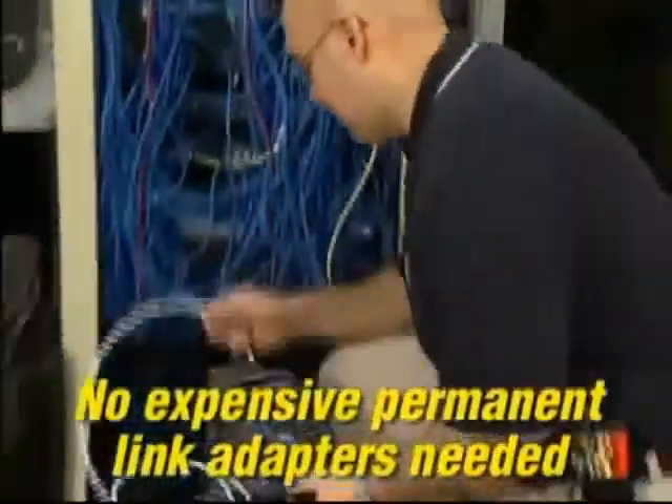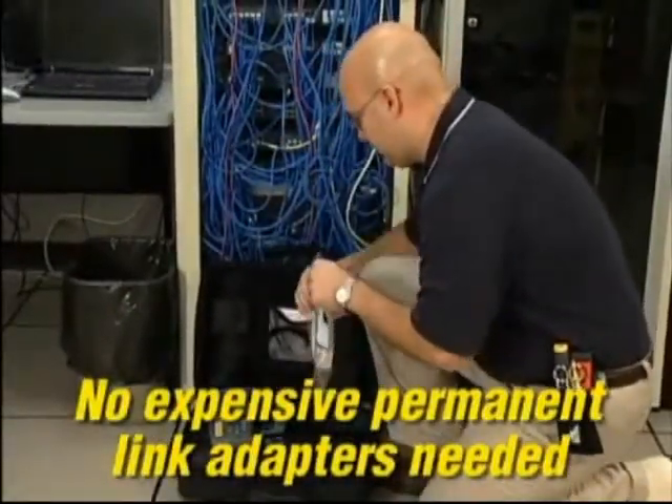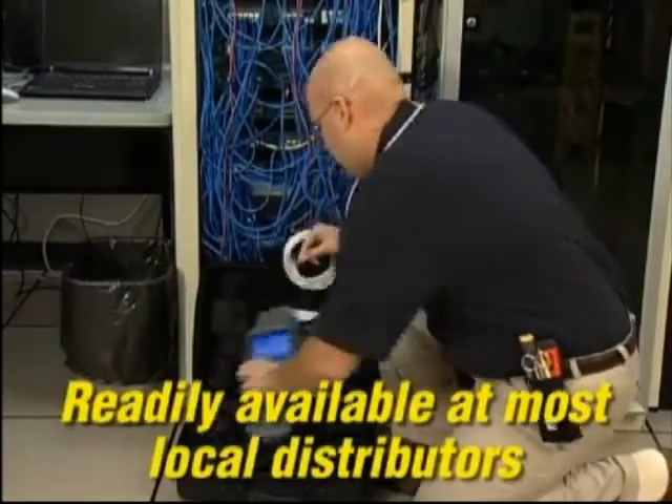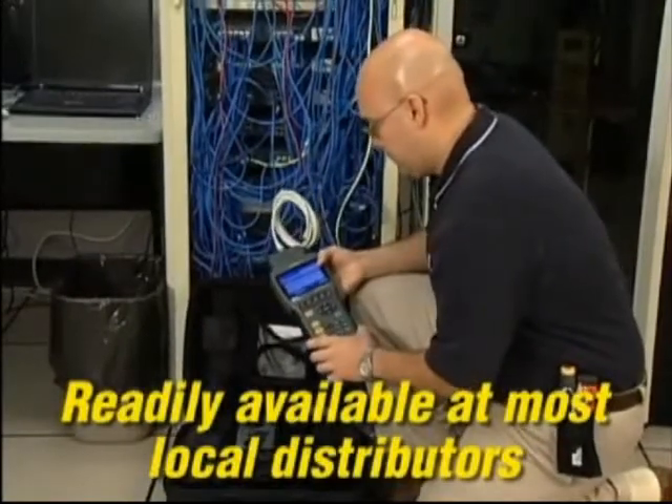While other certifiers require constant replacement of expensive connectors on their specialty test leads, the wear component on Landtech is a standard off-the-shelf expendable patch cord that costs just a few dollars to replace and is available at your local distributor.